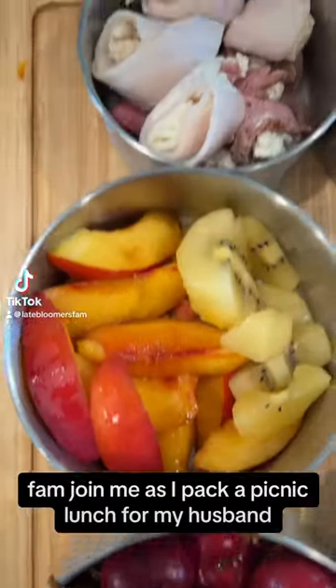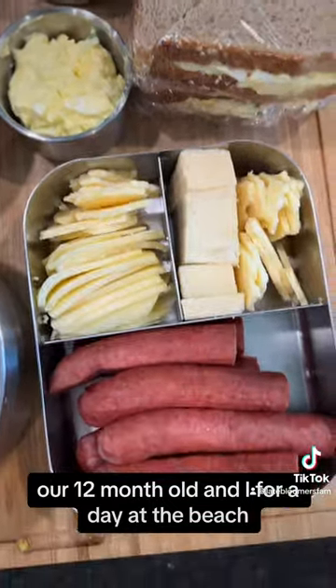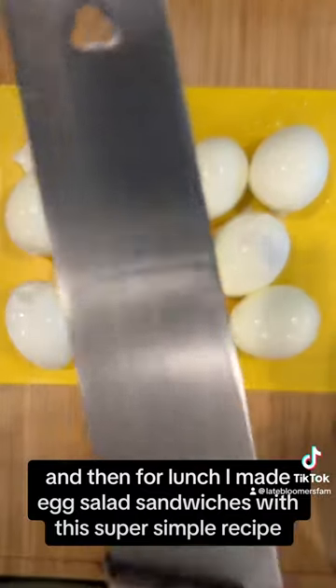Hey fam, join me as I pack a picnic lunch for my husband, our 12-month-old, and I for a day at the beach. I prepped some fruit, which is always nice to have at the beach, and then for lunch I made egg salad sandwiches with this super simple recipe.